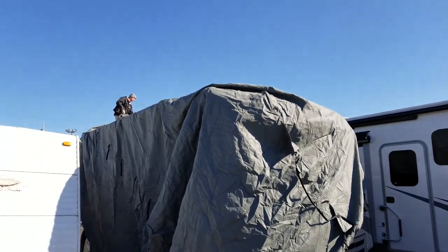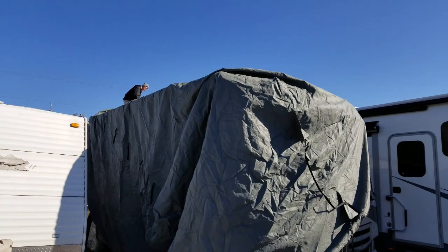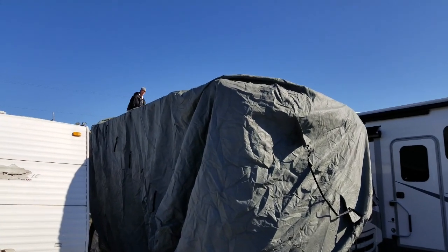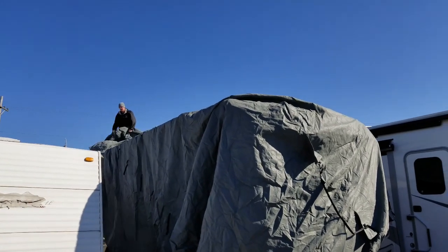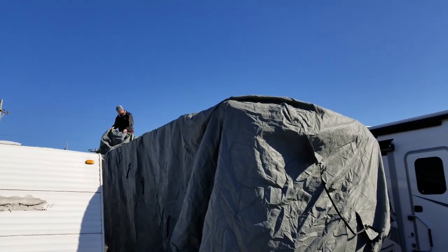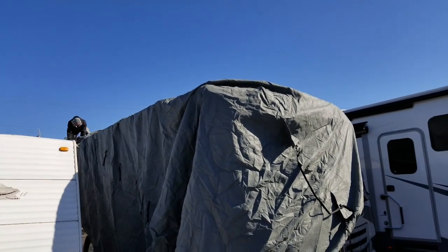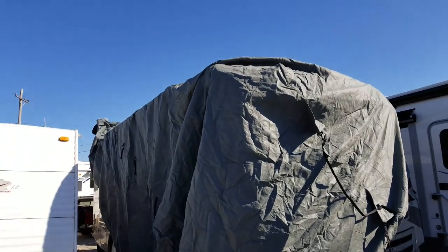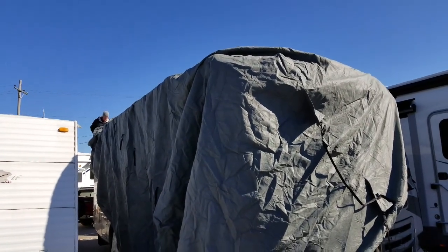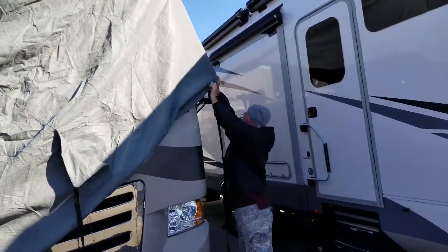The bad part about getting the cover on is it doesn't just slide on because of the air conditioning, the vents, the antennas. You've got to be lined up too, and I don't know where the exact squareness of the thing is. I can see it from here — I can help you. It looks like the front here needs to be pulled over. The back is close to being lined up, but the front is not.